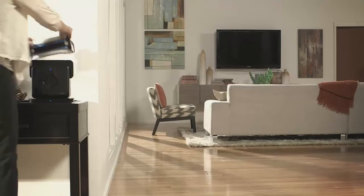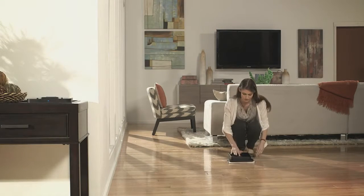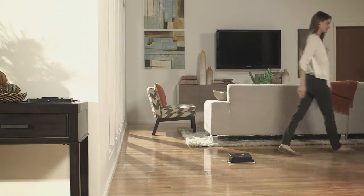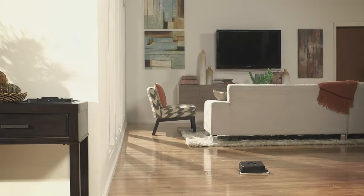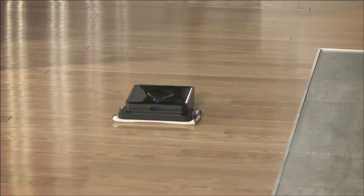As Brava cleans, it builds a map of the area, including walls, obstacles, and drop-offs as it encounters them. And the thing about Brava is that it's just so easy to use. You attach a cloth, you put it down on your floor, you hit a button for dry or damp, and away the robot goes. It's whisper quiet too.